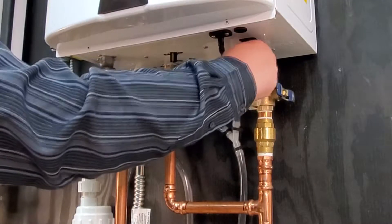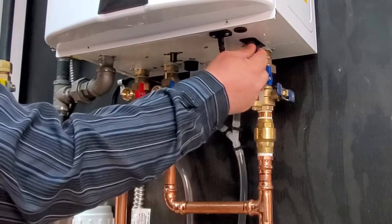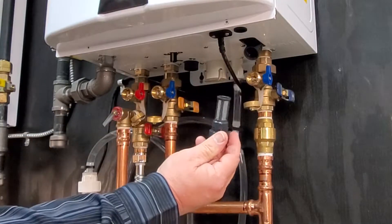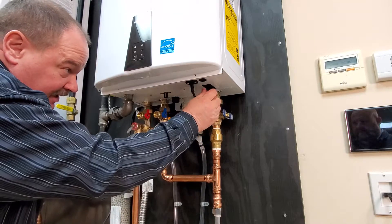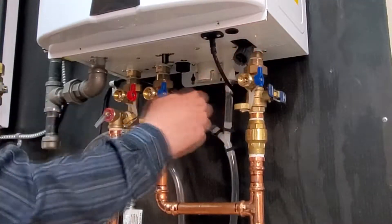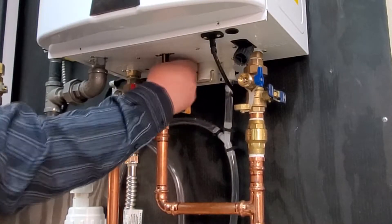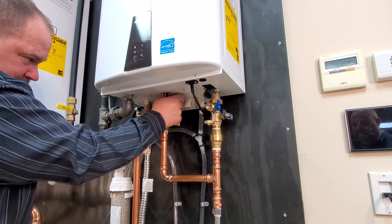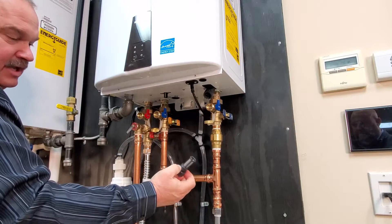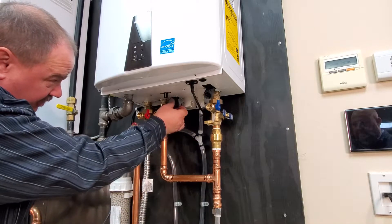The cold water has a filter right here. This may require a pair of channel locks to remove. It has a simple O-ring and a very small screen filter for you to take out and clean. The recirc connection also has a filter located here — it has the exact same filter. You can get replacement filters, but typically people just clean these out with a toothbrush and a cup of water and then reinstall them.